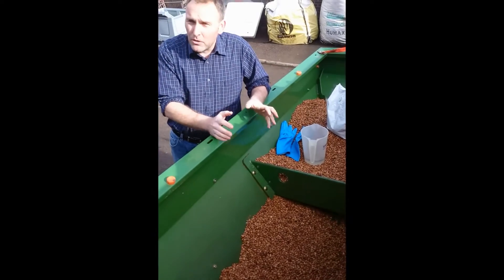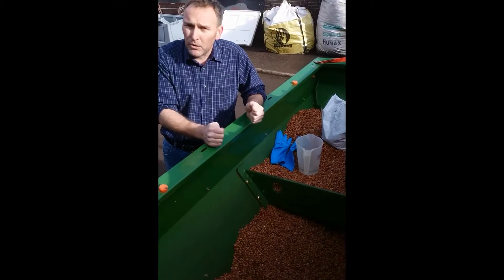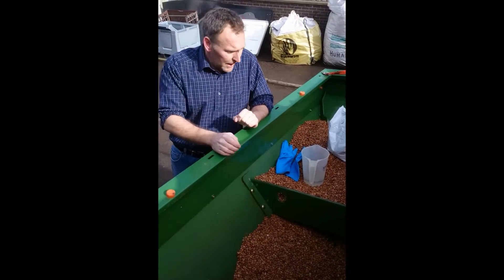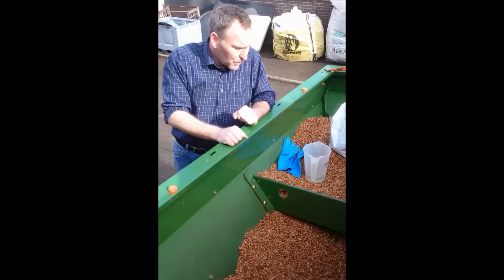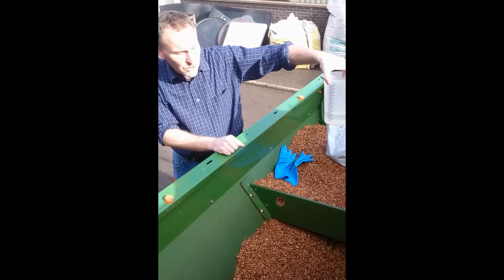One of the best ways to get the best coating effect is to add a small amount of water to the beans before you apply the product — about 2 ml per kilo of seed. In the drill box we've got about 200 kilos of bean seed, so I've measured out just over 400 millilitres of water.